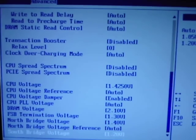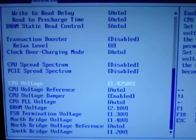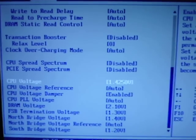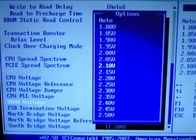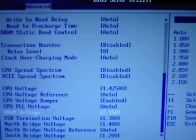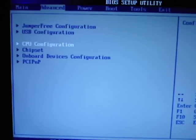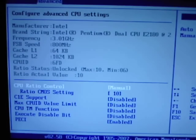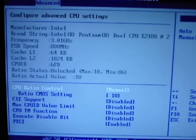I enabled PECI because it made some of my temperatures go whack when they were under load, so let's leave that enabled for now until I find otherwise and see what the problem was. Here's everything else disabled. 3.01 GHz — now we're out. Save and exit.